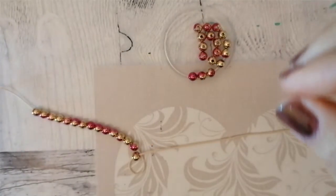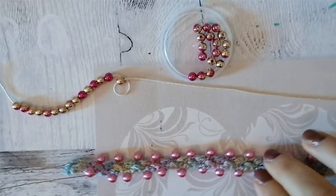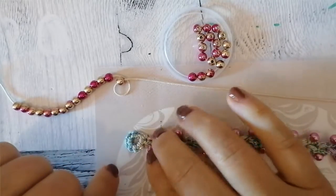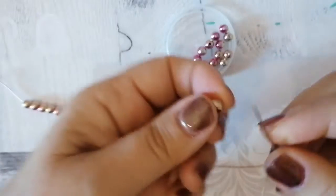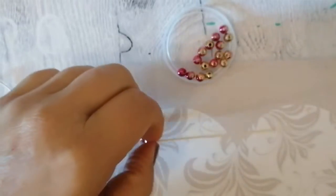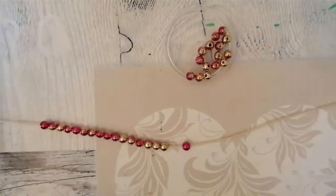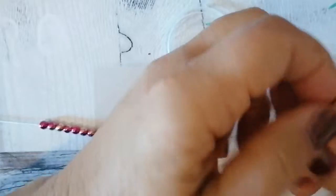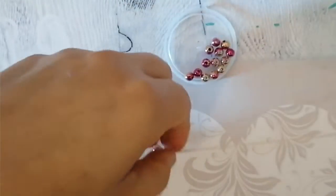Io non so quante me ne serviranno, le conto: 24, 26. Io ne inserisco almeno 35 per stare tranquilla perché queste sono un po' più piccole, anche se il filato rispetto a questo è più spesso, quindi secondo me me ne serviranno anche di meno. Ma non mi costa nulla inserirne 9 o 10 in più, non succede niente.